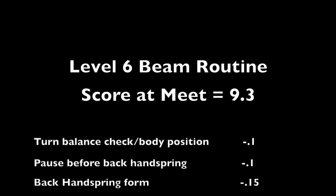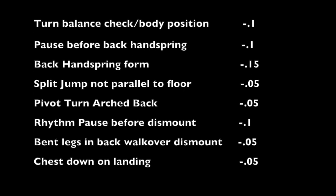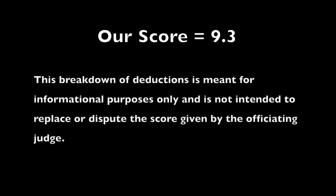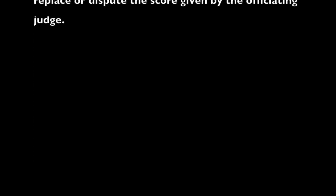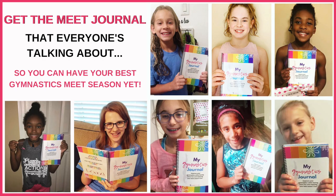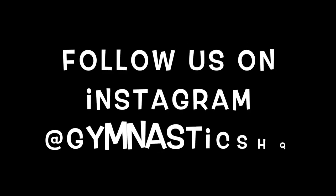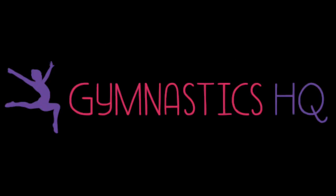This was a great routine by Claire. She received a 9.3 as her score, and if Claire just works on getting rid of those pauses before those two elements and tightening up her form a bit, she'll see a nice increase in her score. Great job, Claire, and we'll see you next time!